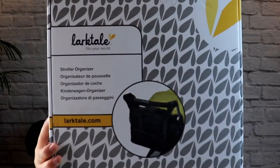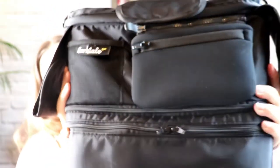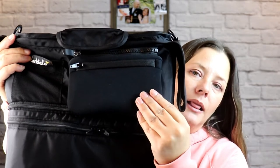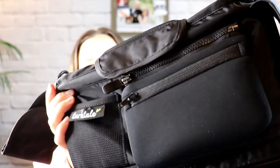Next up, we're going to talk about the Larktail Universal Stroller Organizer. It is literally a universal organizer — it will fit any stroller and stroller wagon. The fabric itself is made from a wipeable nylon, and the exterior pocket has a neoprene waterproof pocket, even with a waterproof zipper, so there's literally no water getting in there.